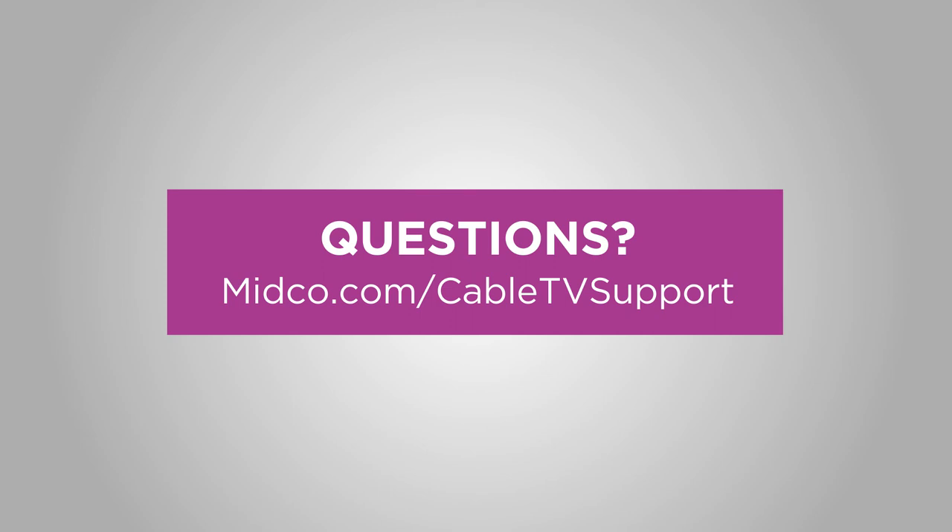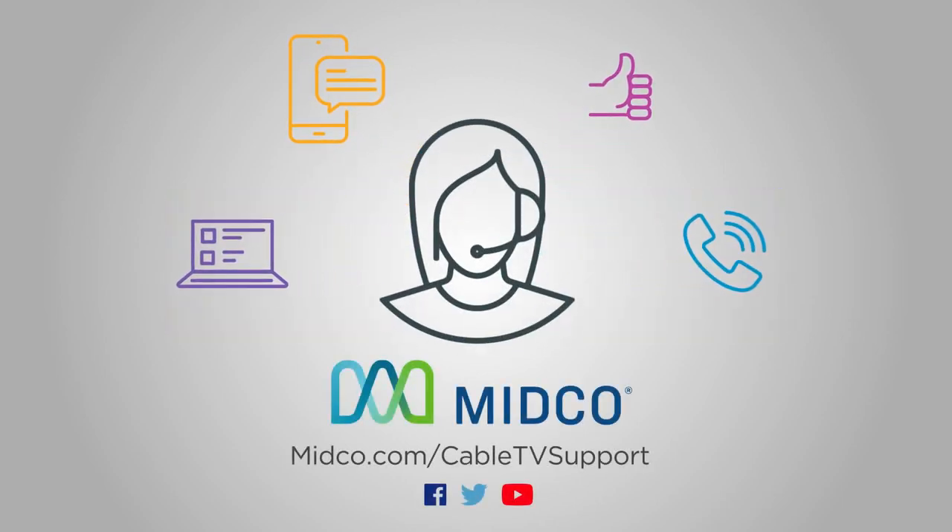Here you can find cable TV resources, more self-installation help, and how to reach our customer care team via chat, text, social media, and phone.